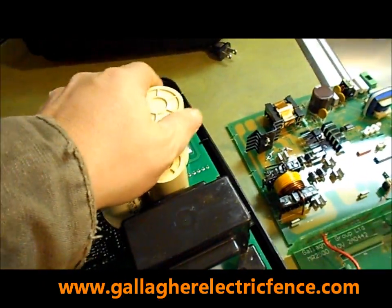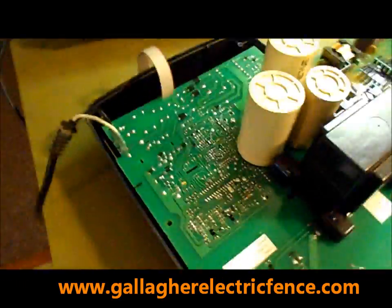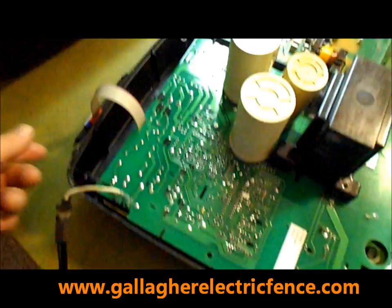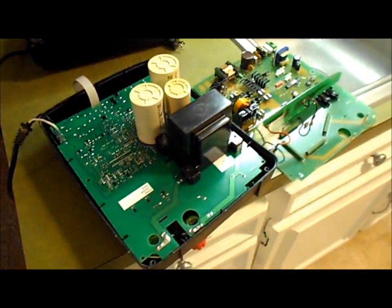The board just pops out and pops back in — put everything back together, it's pretty easy. This also has dip switches for your remote if you have a remote for it.